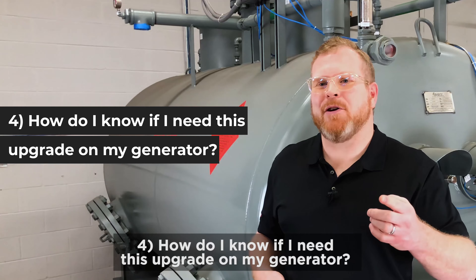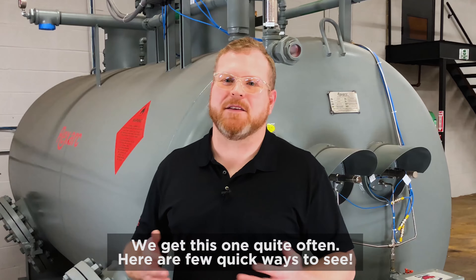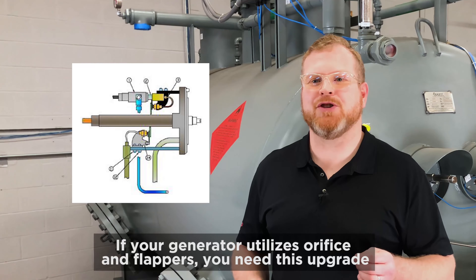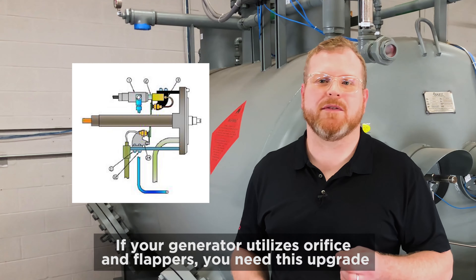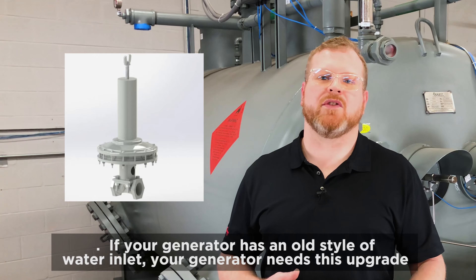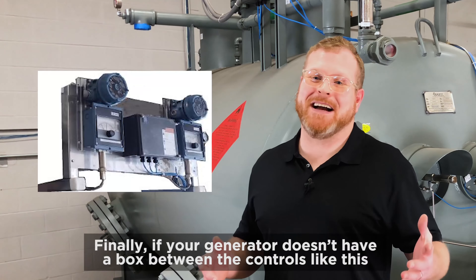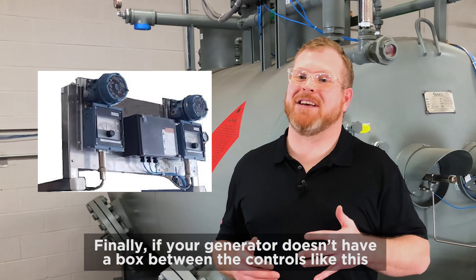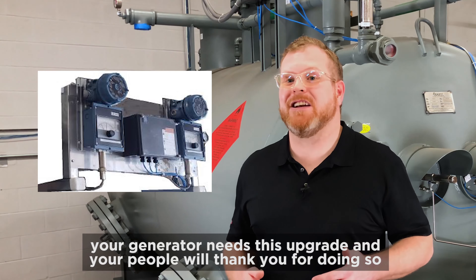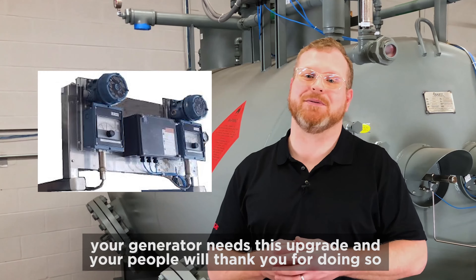Number four: how do I know if I need this upgrade on my generator? We get this one quite often. Here are a few quick ways to see. If your generator utilizes orifice and flappers, you need this upgrade. If your generator has an old style of water inlet or drain, your generator needs this upgrade. Finally, if your generator doesn't have a box between the temperature controls, your generator needs this upgrade, and your people will thank you for doing so.